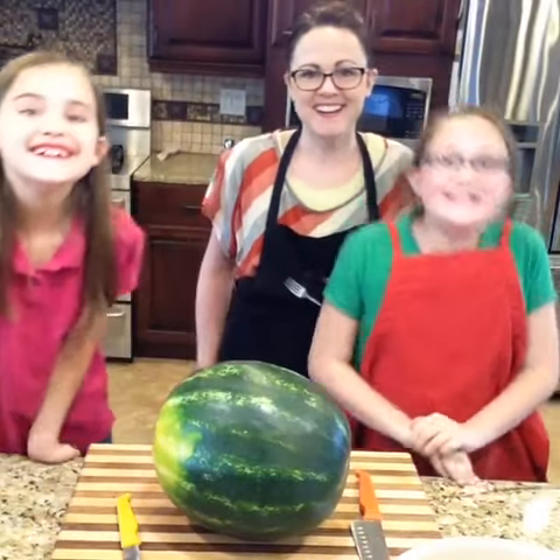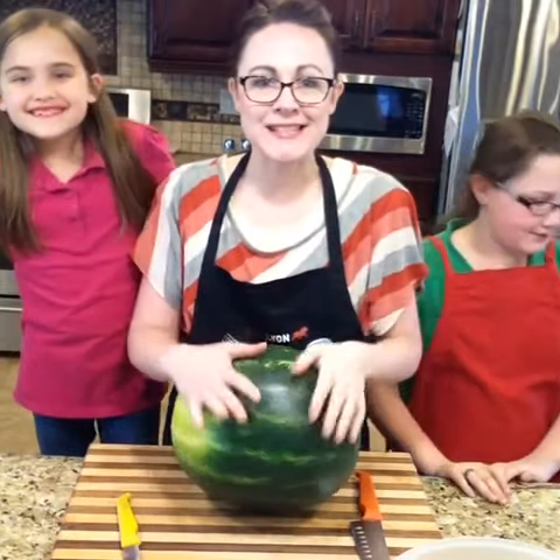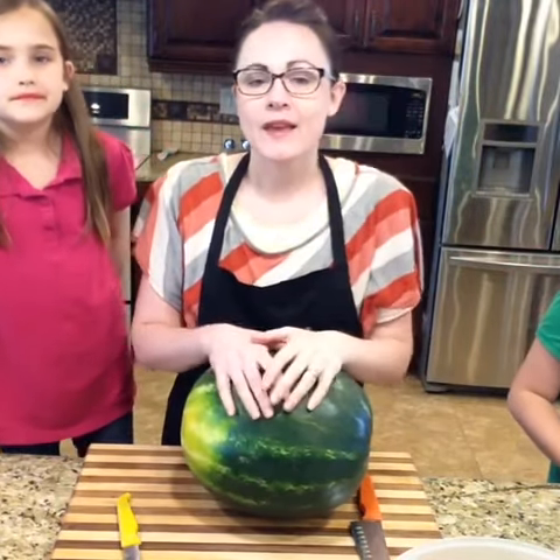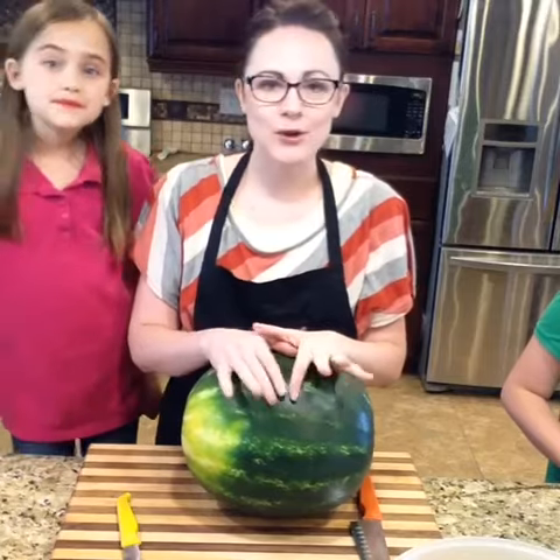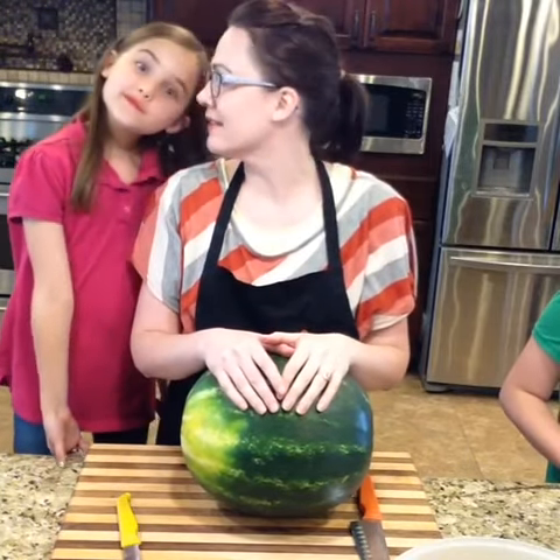Hello! Hi! Hi everybody! We're going to wait for some people to join us. Today we're getting ready for dinner and Costco finally has some decent watermelons in stock.